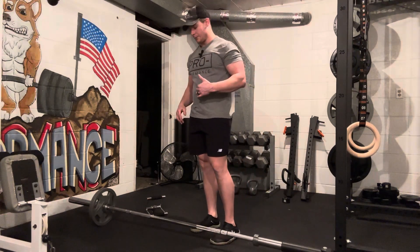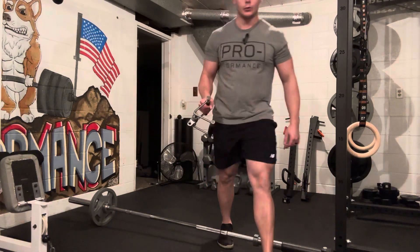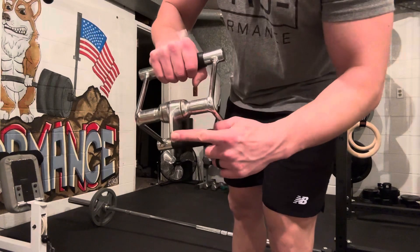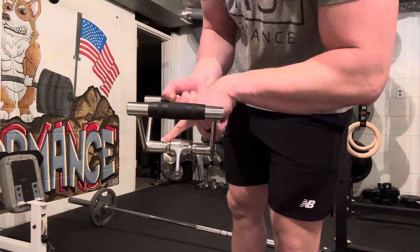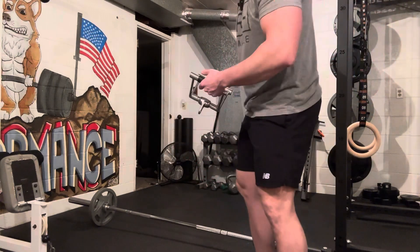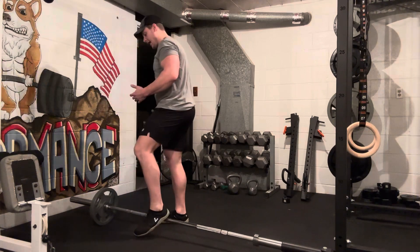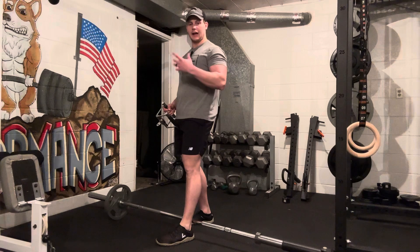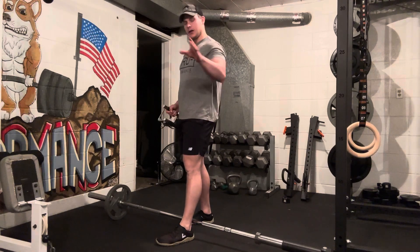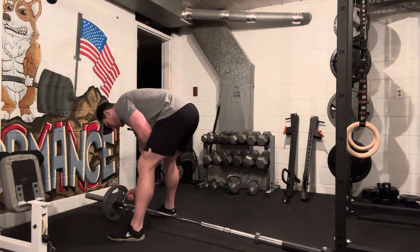For your normal landmine row, what you're going to do is get your A-frame handle. Don't get a stupid one like I have with this spinner, because this thing is going to get in your way — but bear with me for this video. I'm going to stand up towards the front of the bar. I like to use smaller plates, like the 25s, because it allows a little bit more range of motion. You'll see how in a minute. The A-frame handle pops up underneath the bar and it should sit in that nook nicely.